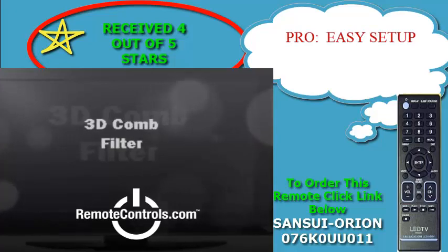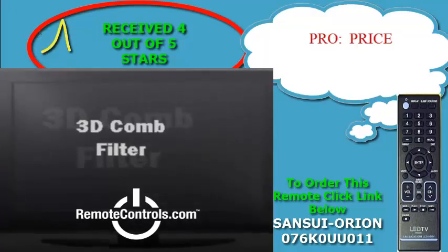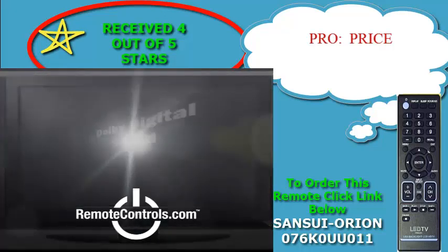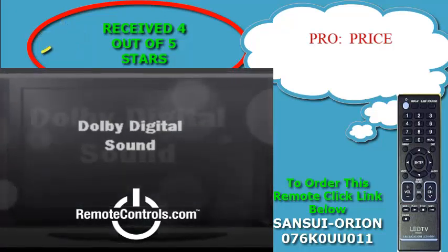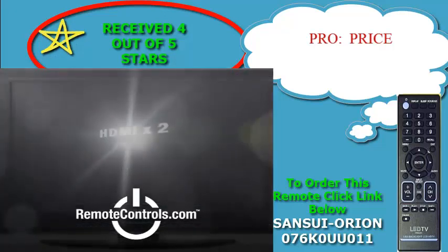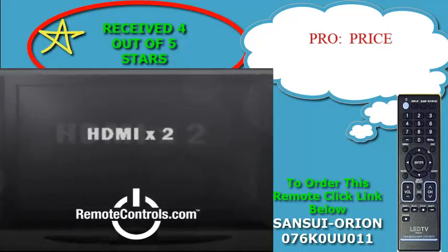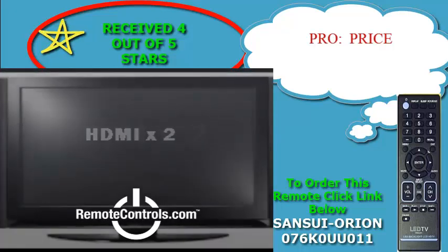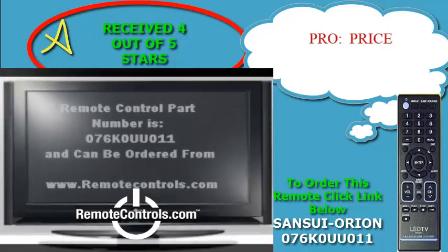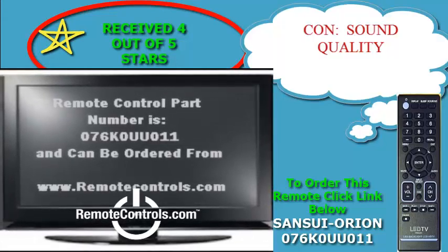Notably, it features significantly lower use of electrical energy, which means you'll save money on that costly electric bill — a feature now expected amongst most consumers. Some features the SLED 2900 offers include two HDMI inputs for true digital connectivity, and a VGA input that allows you to plug in your PC to use it as a monitor as well.